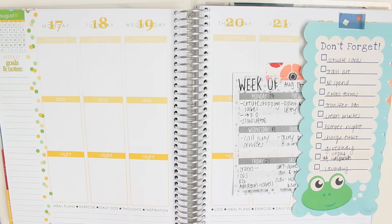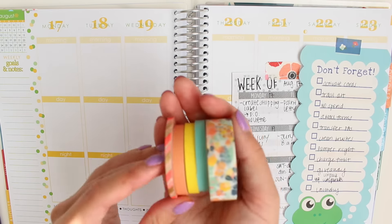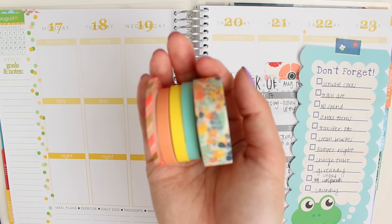Hi everyone, I have a Plan With Me video for you today for the week of August 17th through August 23rd, and I just pre-planned with some lists and stuff.